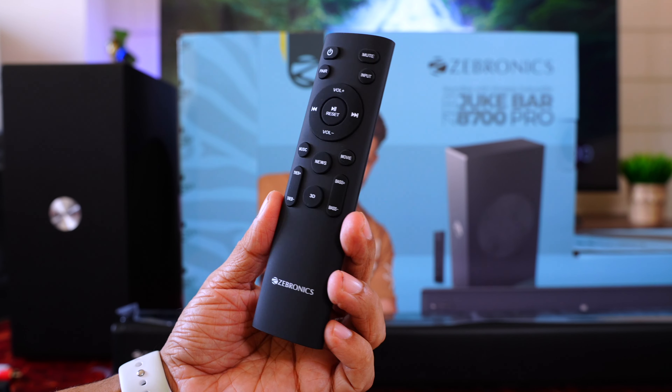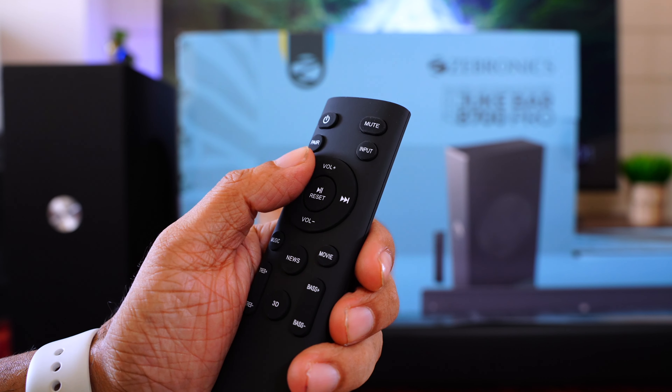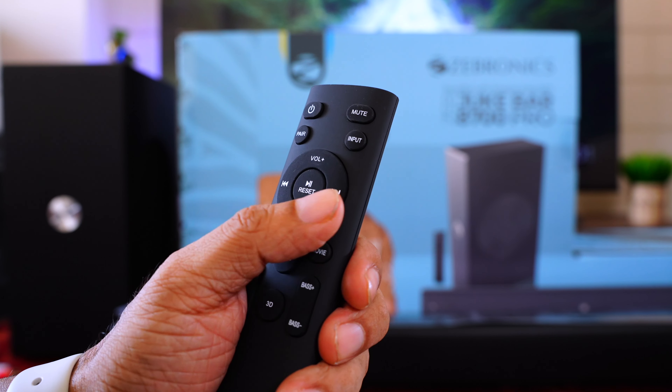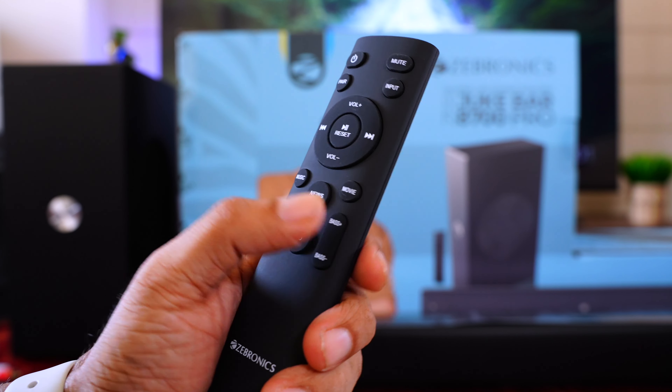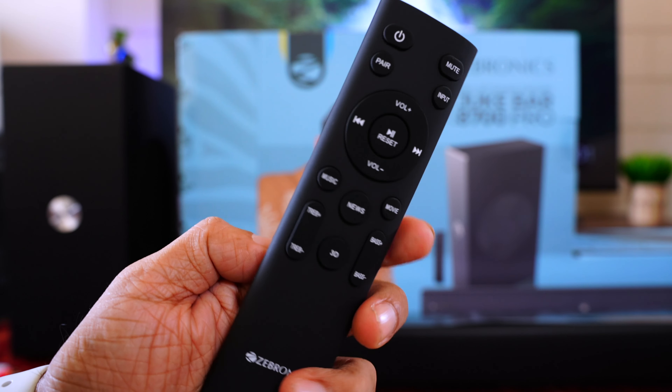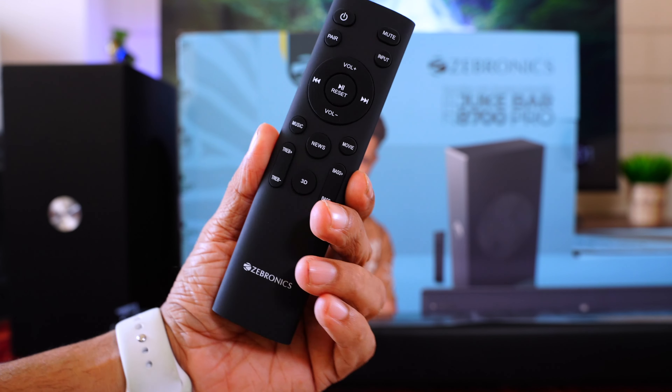We've seen this remote previously with other Zebronics soundbars — it's really nice and compact. On the top is the power button and the Bluetooth pairing button. You can control the volume, use the D-pad to navigate, and there are presets for music, news, and movie. There's a 3D mode, and you can control treble and bass independently. Really easy to use. Note that no HDMI cable is provided in the box, so you'll need to buy that separately to get the Dolby Audio experience.